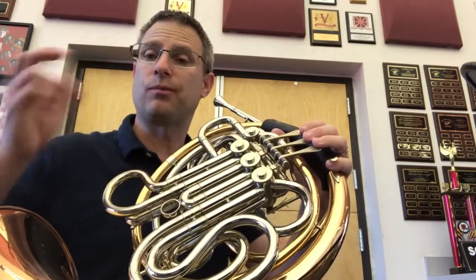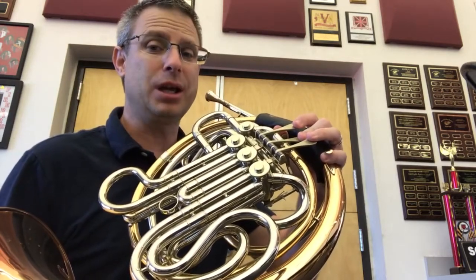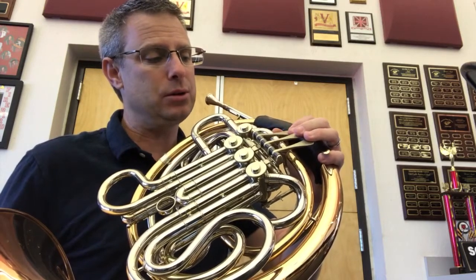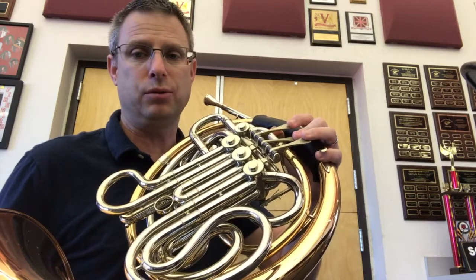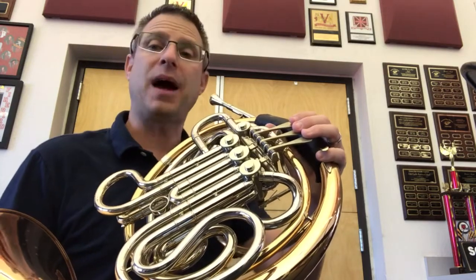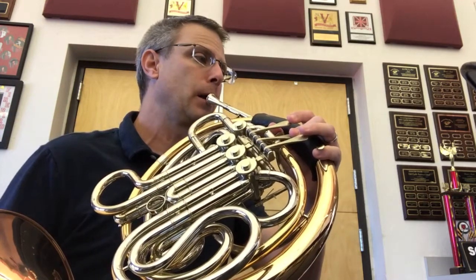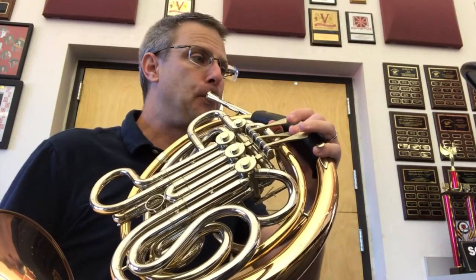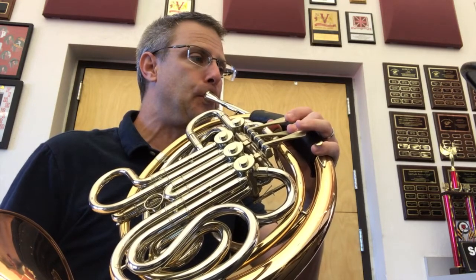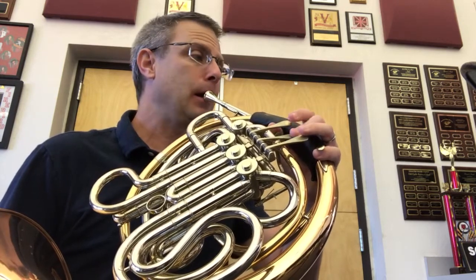Now let's do those two notes back and forth a little bit. Remember, E is two, and the G is one. That mechanically is kind of tricky, so I'm going to do that for a second — just going from two, one, two, one, two, one. Okay, here we go, back and forth. Here's what I'm going to model first. Together. Ready. And.